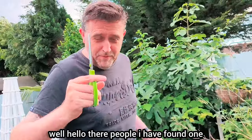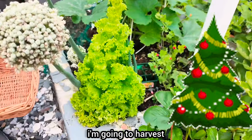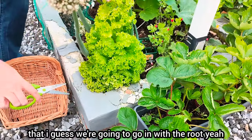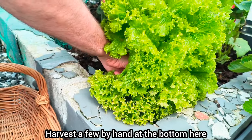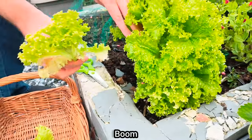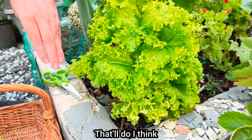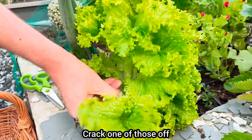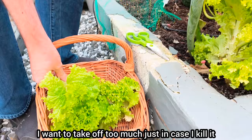Well hello there people, I have found one. There's a Christmas tree! I'm going to harvest that, I guess. We're going to go in at the root, harvest a few by hand at the bottom here. There we go — got a couple of leaves. That'll do I think, bit of leafy green. Crack one of those off. Lovely. I don't want to butcher this; I don't want to take off too much just in case I kill it.